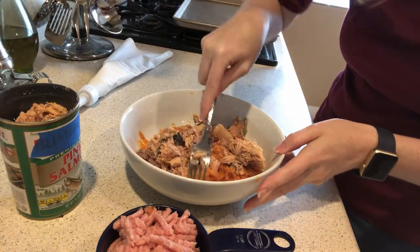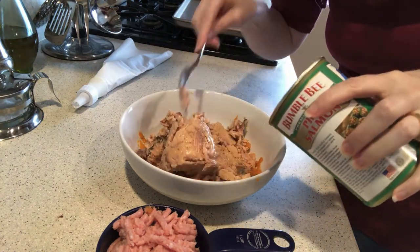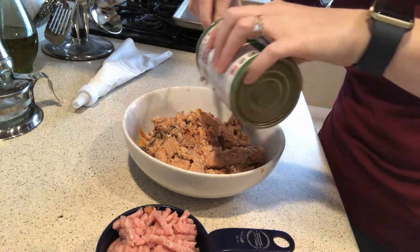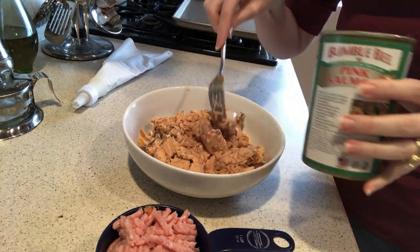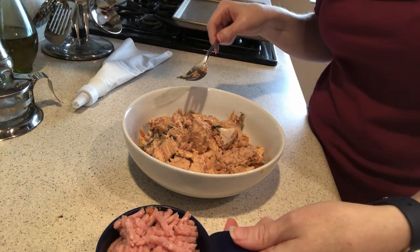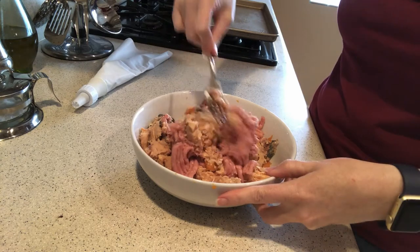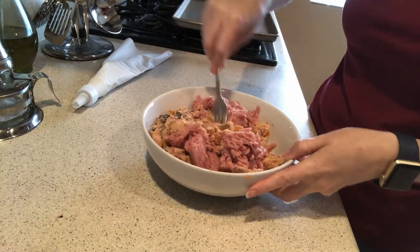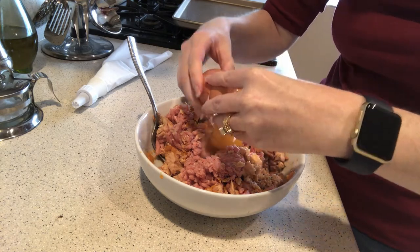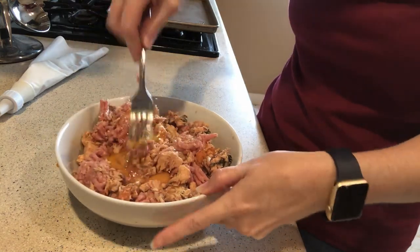I've got my smashed sweet potato in a bowl, and I've already started adding the can of Alaskan salmon. Make sure you get wild-caught — it's just better for the fish that way. Farm-raised, you kind of have to be careful about the farming of salmon and every animal. I've also got my ground turkey that I'm adding into my bowl. I'm going to start to mix that up, and we still need to add our egg. Our egg is going to help to start binding everything together.